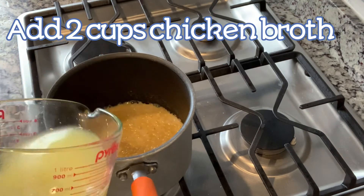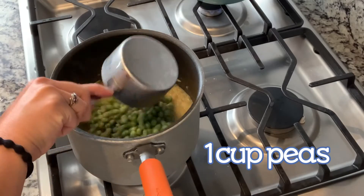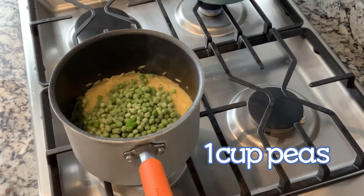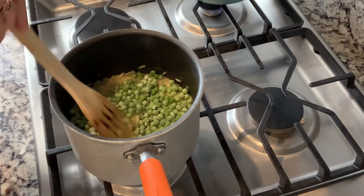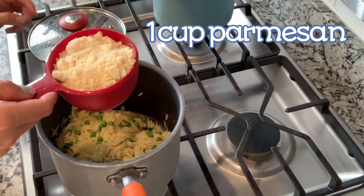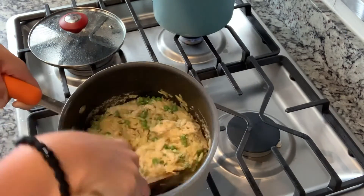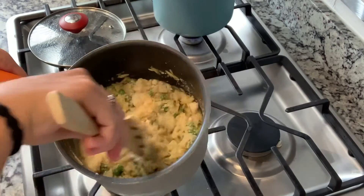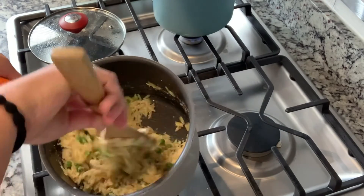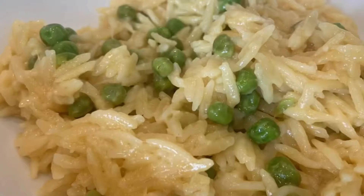Let that soak in, then add in two cups of chicken broth and cook for about 10 to 12 minutes until it's mostly soaked in. Add in a cup of frozen peas and stir that in. When there's no liquid left and it looks pretty much done, add in a cup of parmesan cheese, stir that in, and it's ready to go. You could also add chicken to this recipe — we didn't, but it was yummy and really fast.